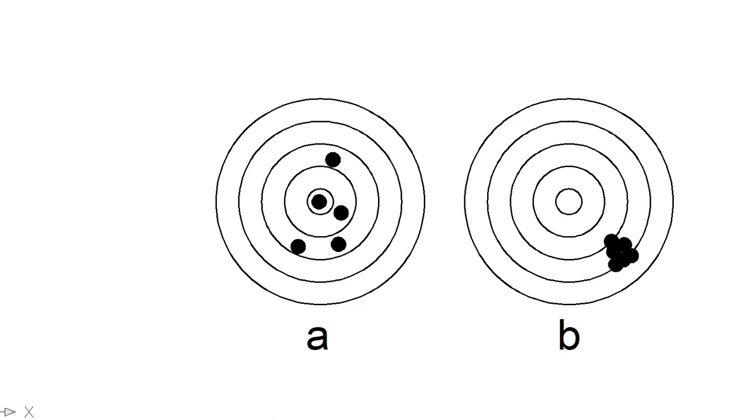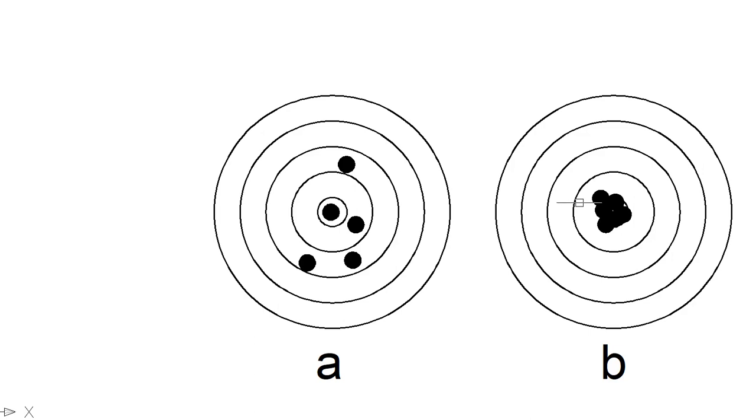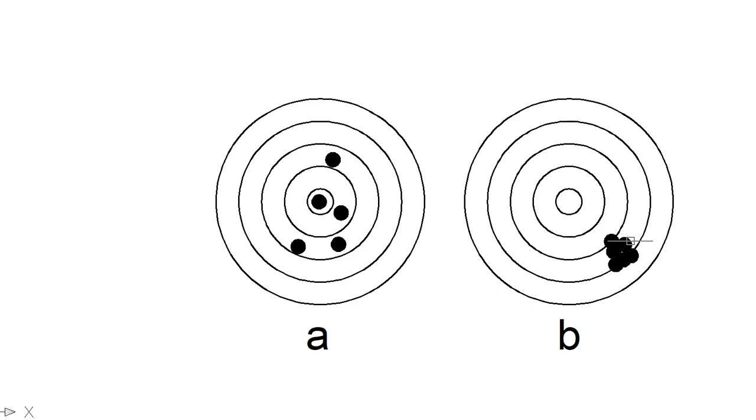Gun B's precision means it's just a matter of adjustment — we can adjust the sights to move that grouping onto the bullseye. Gun A is accurate but not precise. We want both precision and accuracy. In the shop, this is like measuring a bunch of parts and finding they're all wrong but all very precisely together — that tells us our process has the capability to produce parts in tolerance, but it needs to be adjusted.